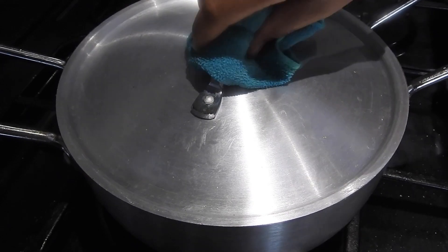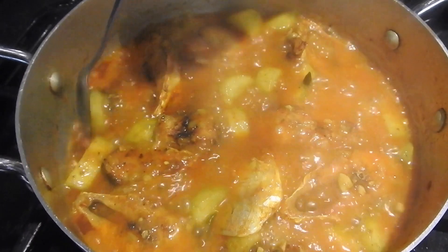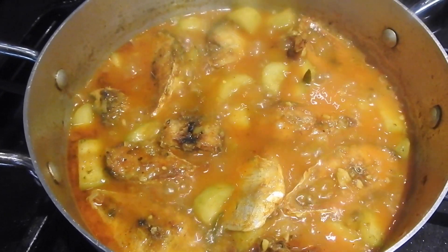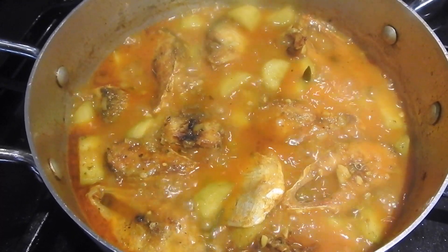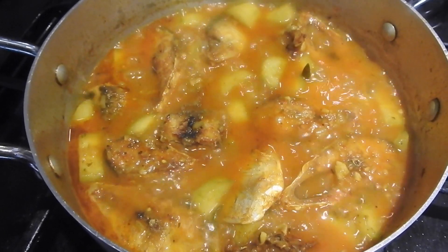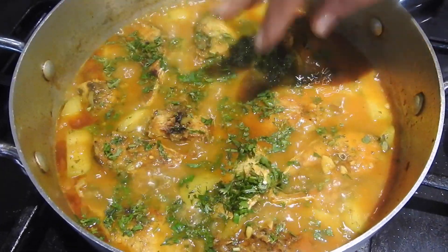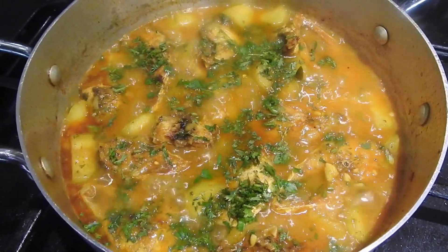I'm taking the lid off now — it looks delicious! The fish is all cooked. It's been a good ten to twelve minutes total — first two minutes on high heat, then about ten minutes on very low heat. It's done! I'm going to finish off with some coriander.